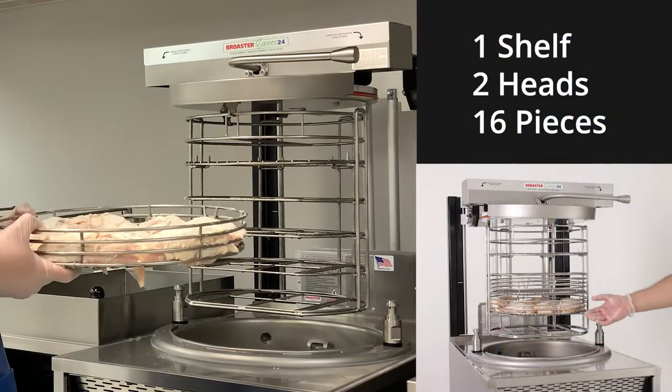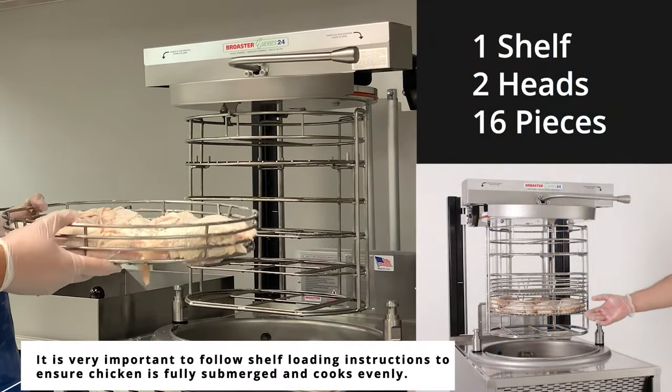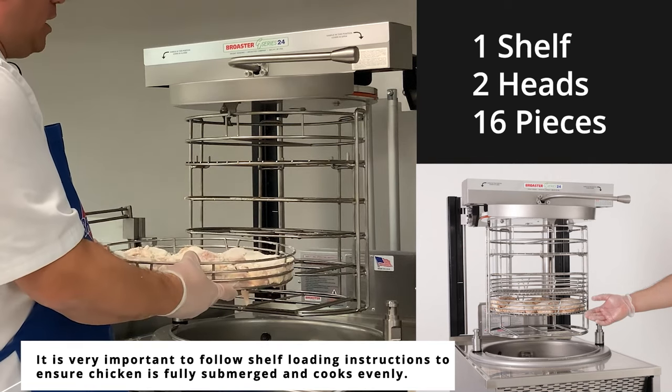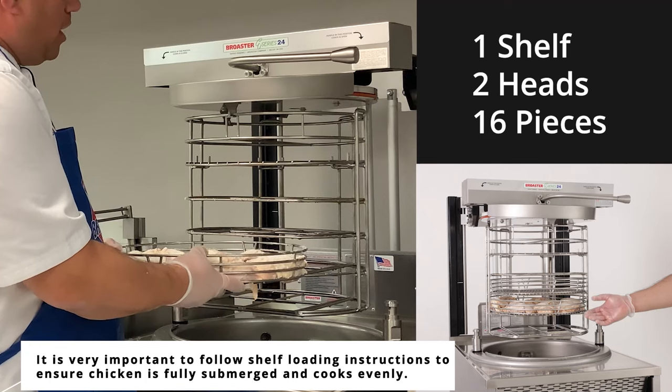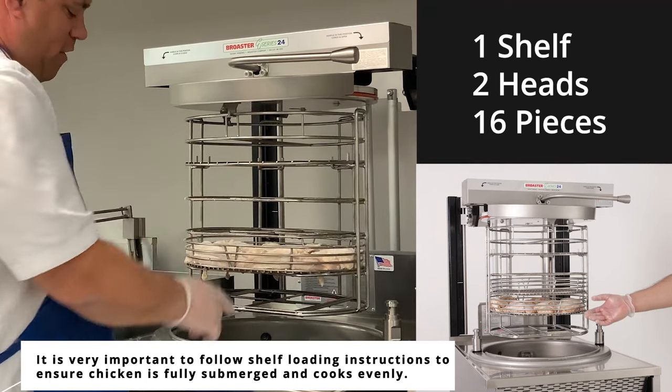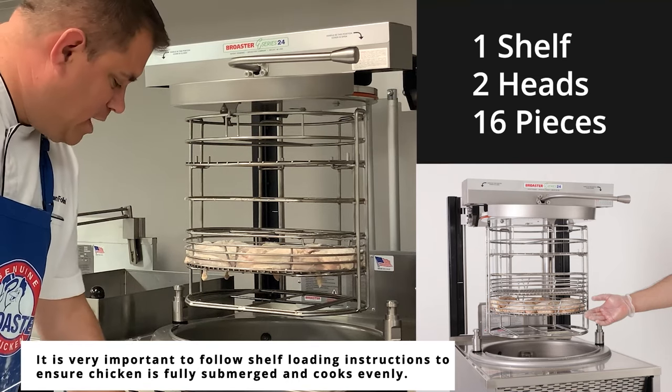We're going to cook two heads of chicken. Remember, we put two heads or 16 pieces of chicken per shelf. We're going to start — if we're only cooking two heads or a small load — by putting it in position two. Remember, your V's to the front, and make sure that you select the appropriate preset.